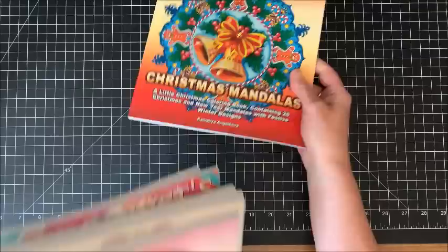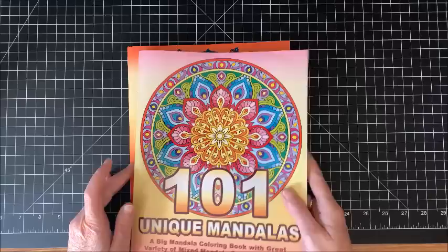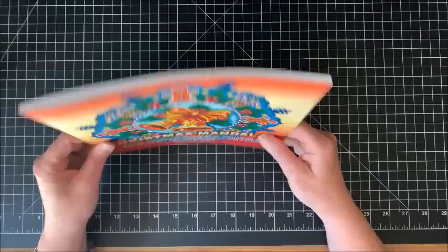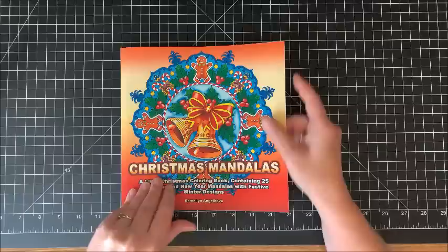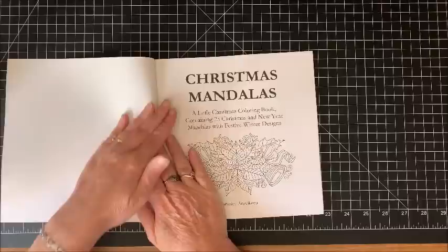I will leave links down below in the description to all these books that I am going to do flip throughs of. So let's start with Camellia Angelkova's books. Seeing as how I have a lot of her other books, I thought I would get her Christmas Mandalas book. You can see that it is smaller in size — it is the same width but shorter in height, and also a little bit thinner. I don't remember the price of this one, and I have a habit of not checking the size of the book when I order it.